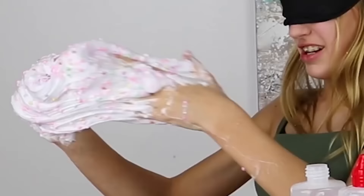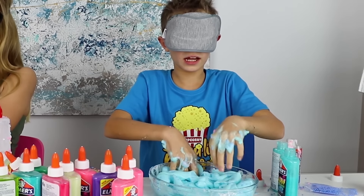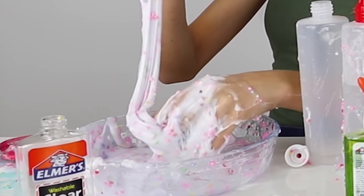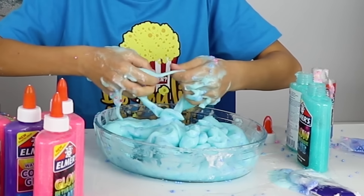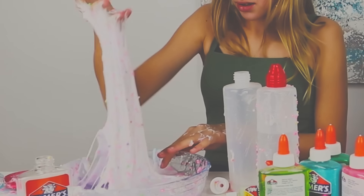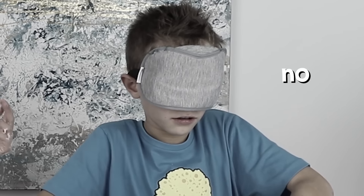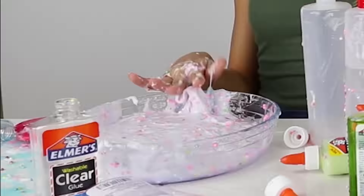My slime is getting stiff. I'm starting to call it. I don't like it. My slime feels so weird. Okay, I think I'm done. I think I'm done too. I just need to get through the process of trying to get all this slime off my hands. I just put on some shaving cream. Okay, I'm ready. Three, two, one.